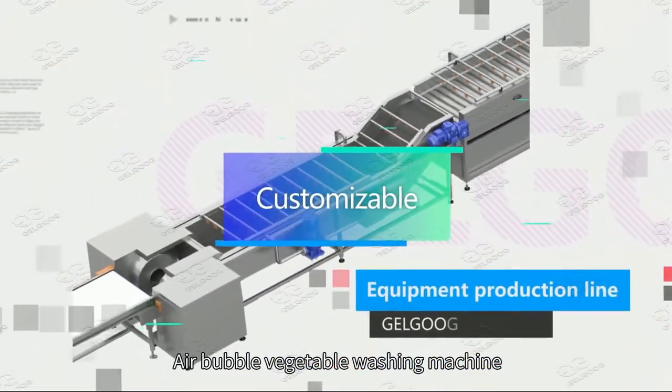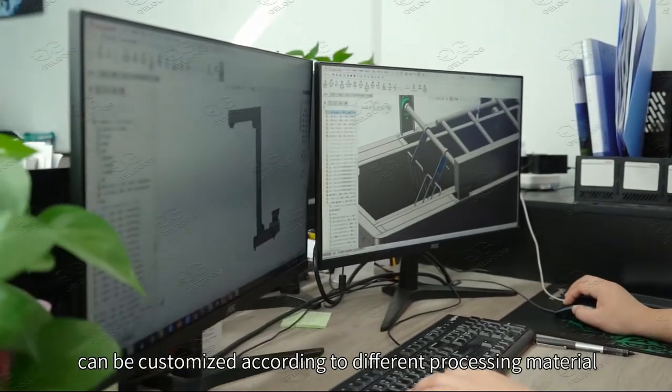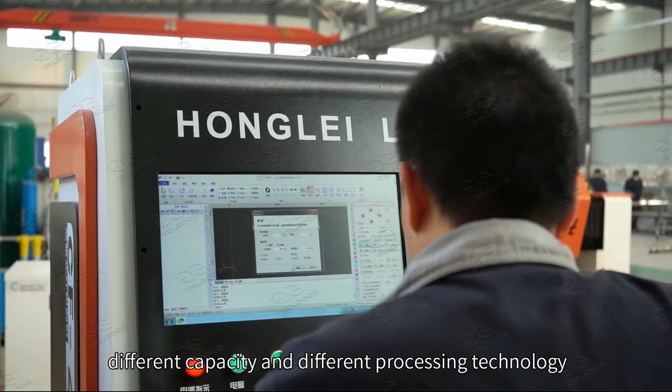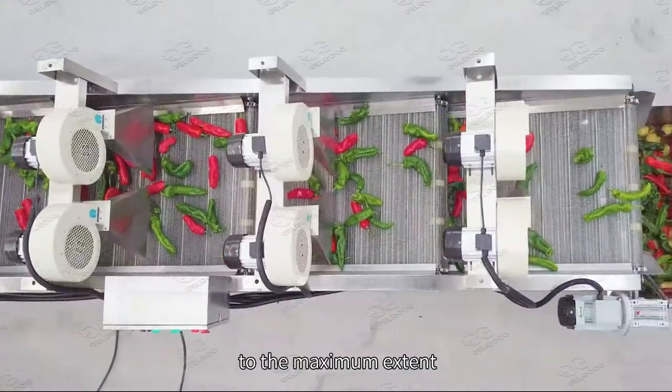The air bubble vegetable washing machine can be customized according to different processing materials, different capacity, and different processing technology, so it can meet different customers' process requirements to the maximum extent.